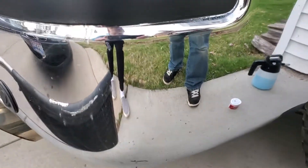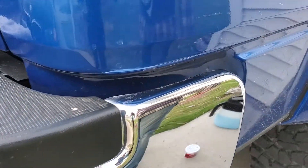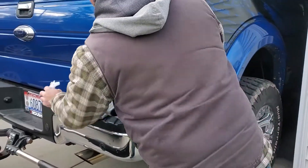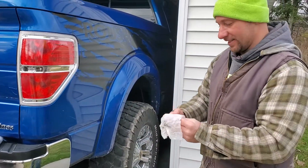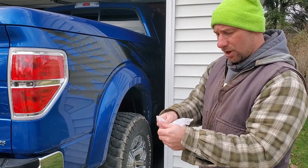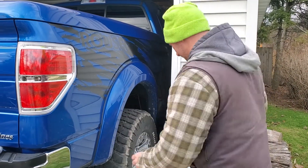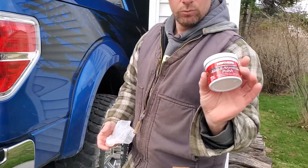We can get rid of that as long as we catch it right away. If you look up on the top here, we've got some rust up there too. So what I am going to do is take — this is going to be weird — this is a dryer sheet. I'm going to take a dryer sheet because it's soft but it's also just a little bit porous, and I am going to take some Mother's Mag and aluminum polish.